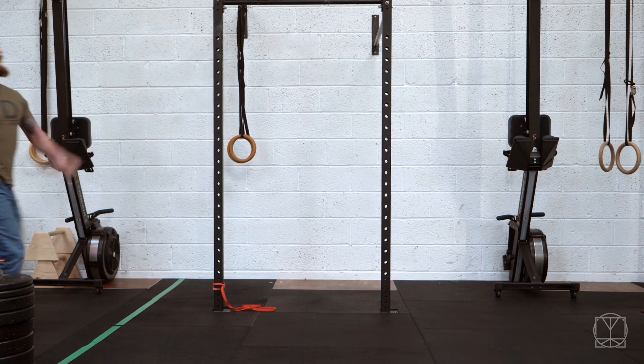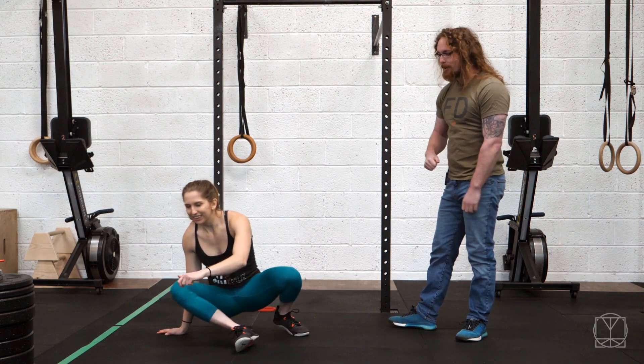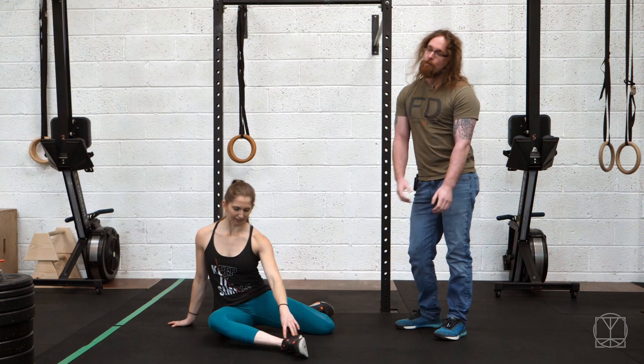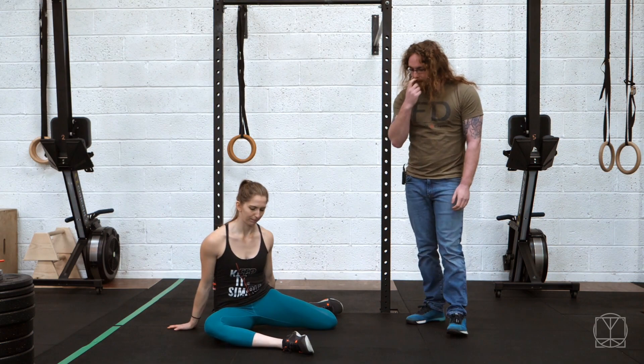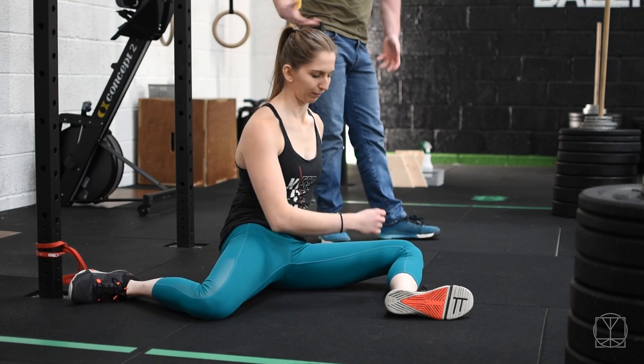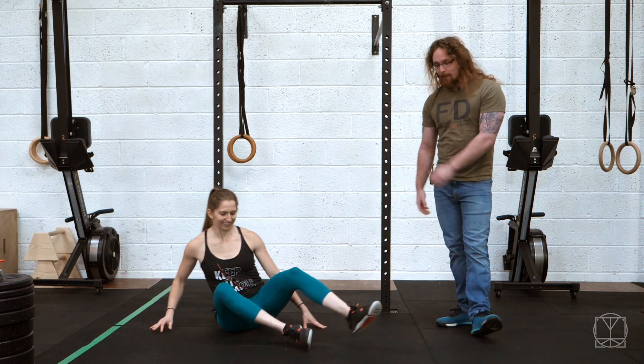Whenever you get back from your walk, start to loosen off your hips. Sit down on the floor — stick a TV on, play it casual — and go into a position called the 90-90. Keep your hands down on the floor and rock yourself from side to side. The front leg is externally rotated, the back leg is internally rotated. From there, just swap from side to side. Do 10 switches, keeping the hands down on the floor. Don't overthink it — just chill out, you've just been for a long walk.